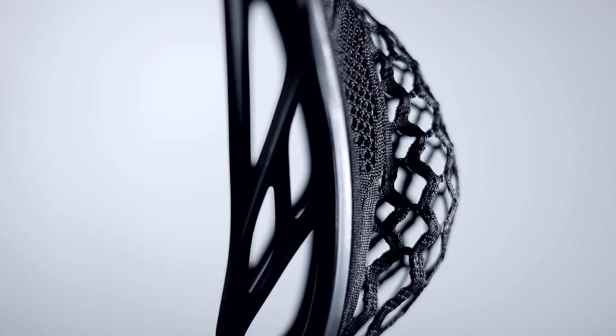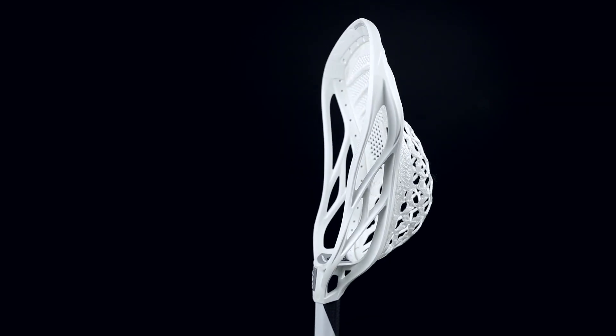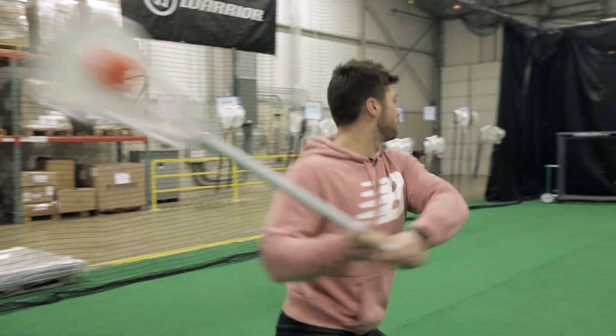What's great about Warp — not only the consistency and performance — is that we are now developing and designing pockets that are ideal for the head shape. With the way the pocket is designed and curved to come back to center, the rail is designed to come back to center to promote the ball to come out.